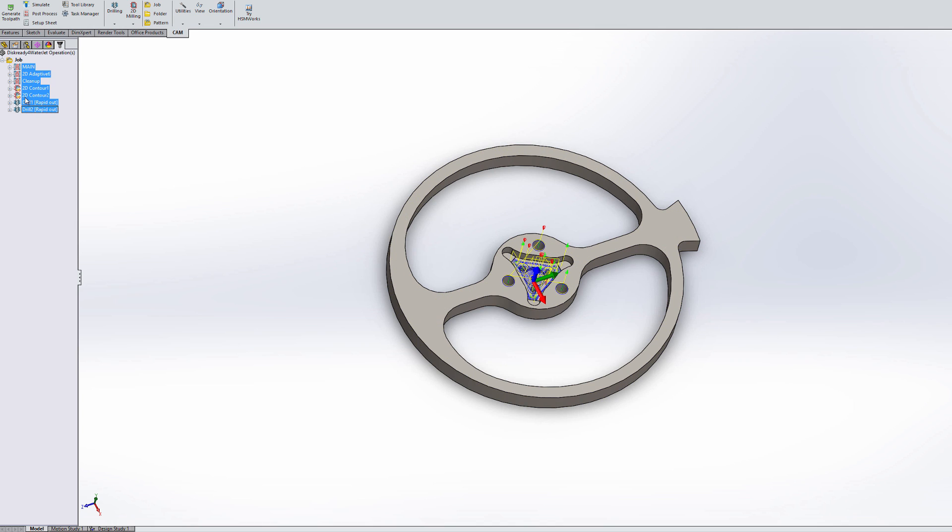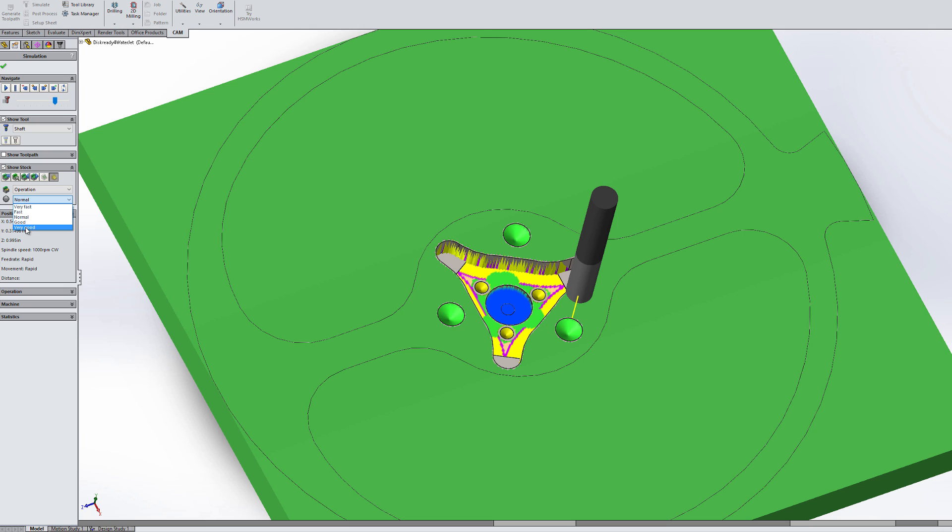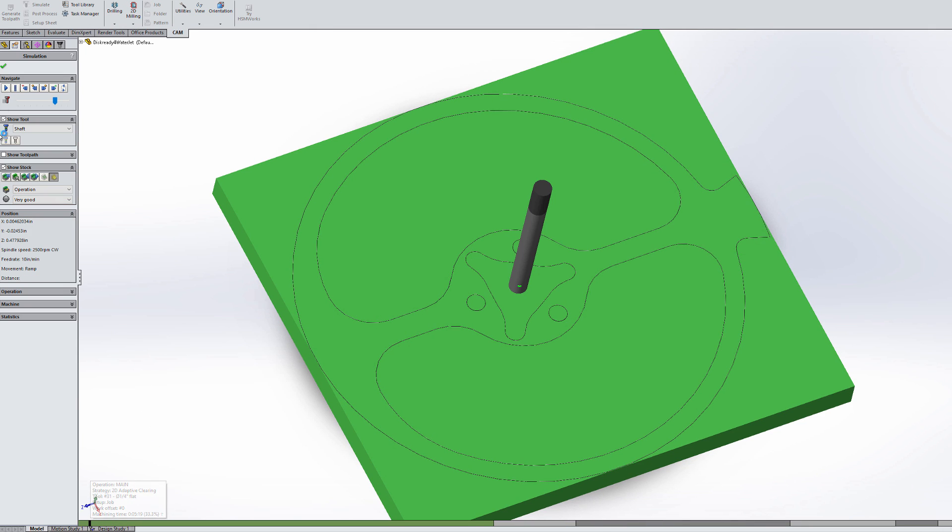We've got a few CAM operations here. Let me select all of them, go to simulate, and show the stock. You can see we're starting off with a quarter-inch end mill that comes through and does the majority of the material removal — a full depth cut that clears out most of the inside. Then we come down and cut out this little nub for the motor with the same quarter-inch, and then we're switching over to an eighth-inch end mill to clean up these corners. Then there's a contour pass to clean up the outside edges, and one more contour that adjusts the motor fit size, since each motor is slightly different — this lets us open it up little by little to get a nice tight fit.